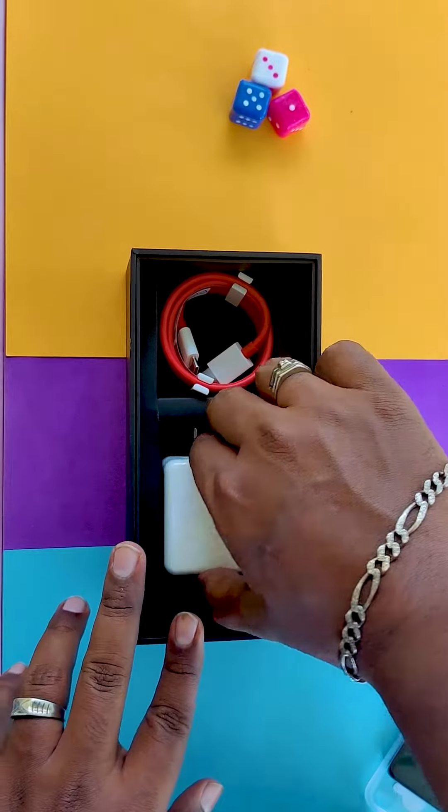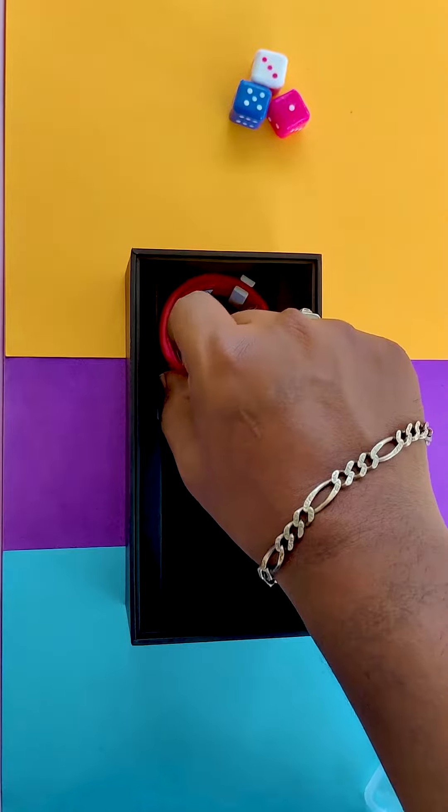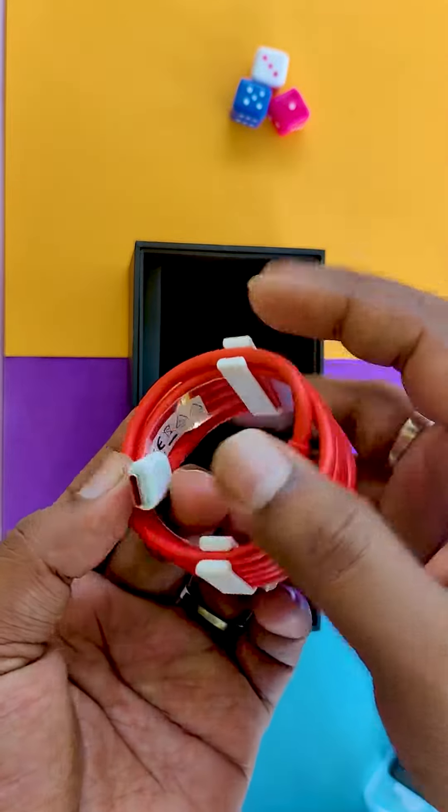So you have a Warp Charger. The charging time is 1 hour. If you charge the phone, you have a USB-C cable.